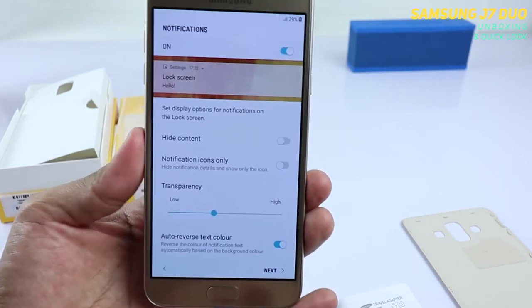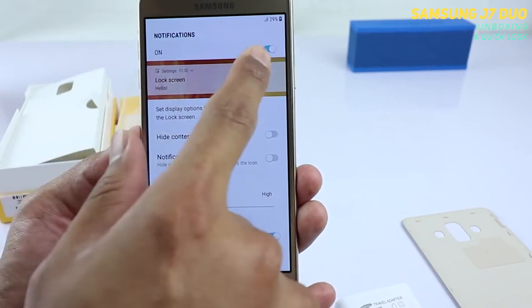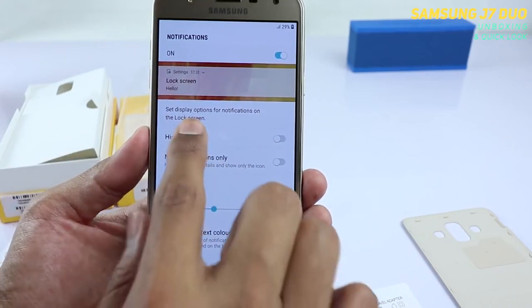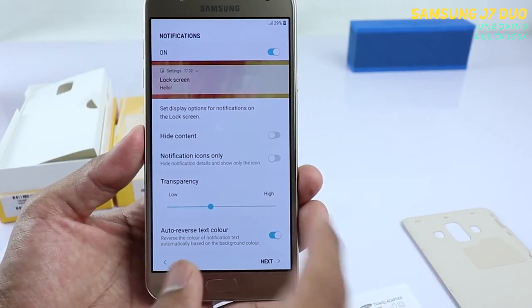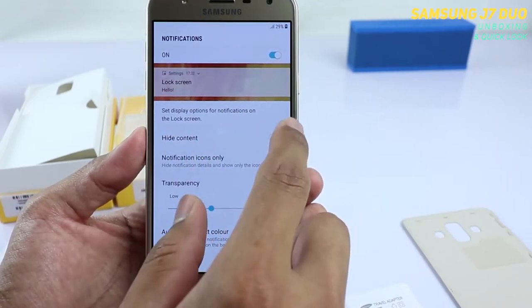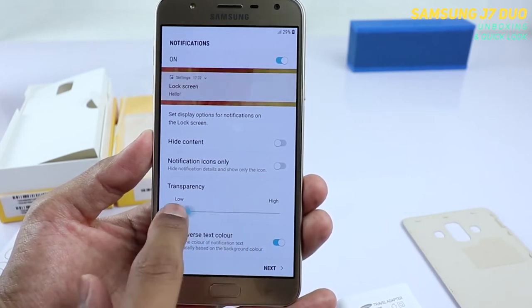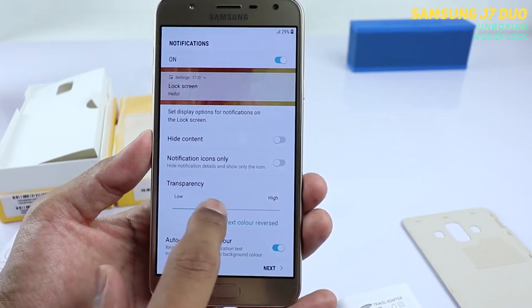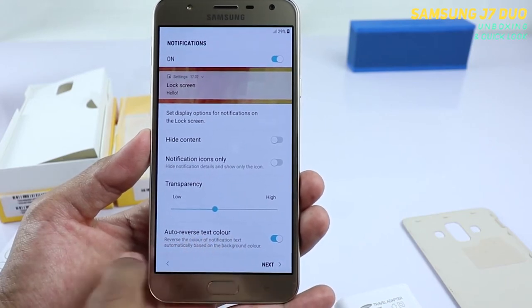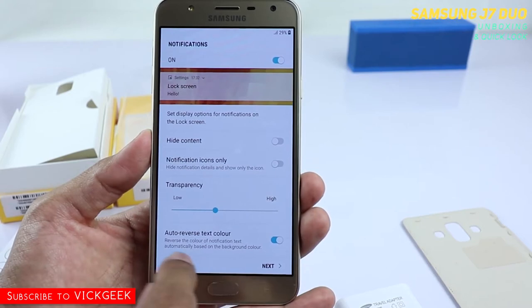You can now place your fingerprint. Press continue until all your fingerprint is registered. Once done, fingerprint added — tap on continue. It now asks for notification setup. You can turn it on, set display options for notifications on the lock screen. If you want to hide the content you can hide it, or show notification icons only. You can also set the transparency of notifications.